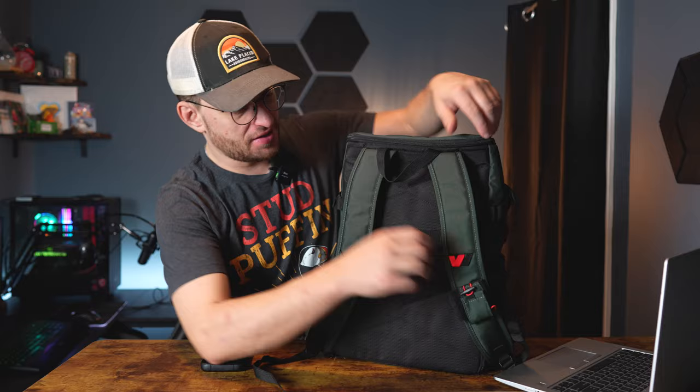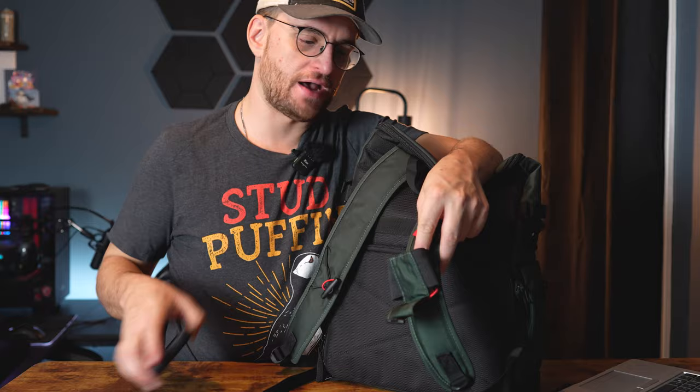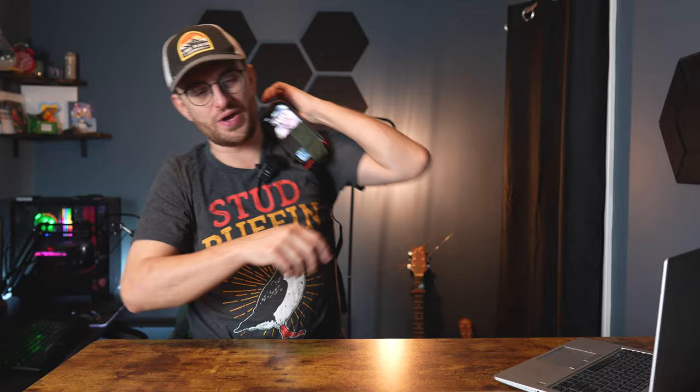Looking at the shoulder straps, there are two features. First, there's a bungee cord that can easily hold a mini tripod — I've done it already and it works like a charm. It's nice to have fast, easy, accessible tripod on your shoulder, even if it's a mini one. Then there's a small pouch where you can easily fit your phone — your phone slides right in and you have quick access without keeping it in your pocket.